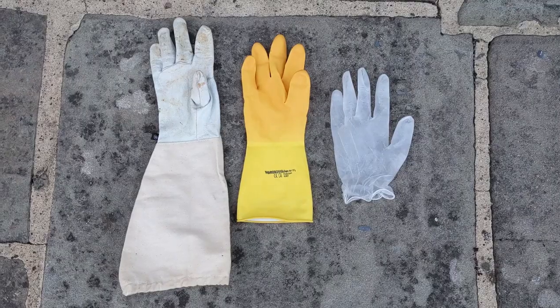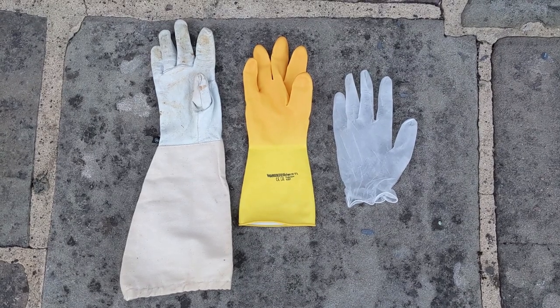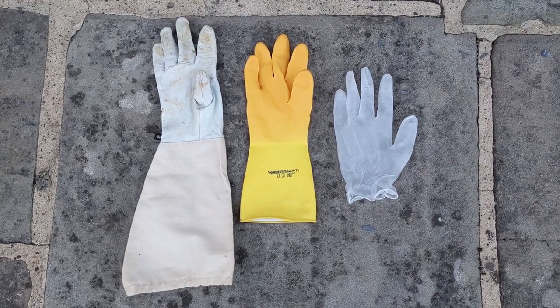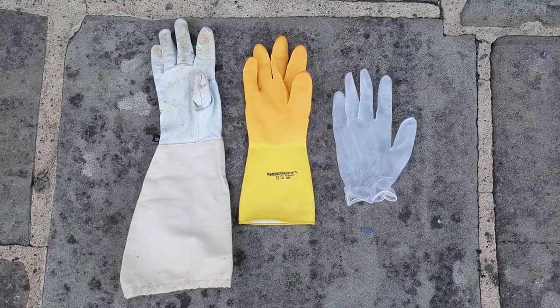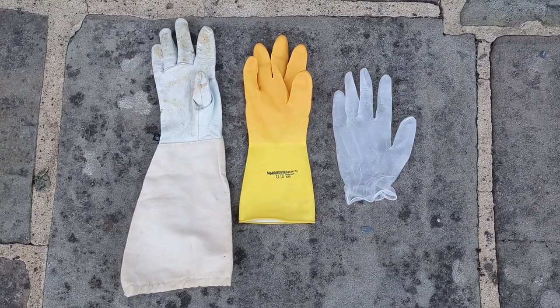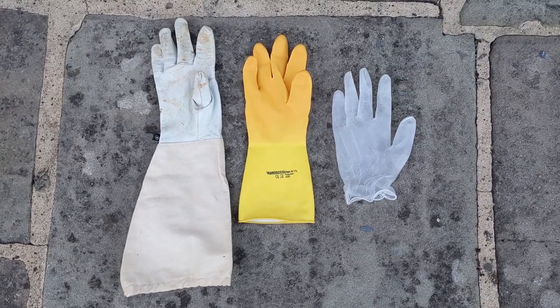I have three different types of gloves, and I'll experiment with each. Although thinner gloves seem a bit counterintuitive when it comes to avoiding stings, especially the latex ones, I've read that the improved dexterity allows you to be more gentle, which keeps the bees calm and in turn reduces the chance of stinging. So obviously there's a balance to be had.